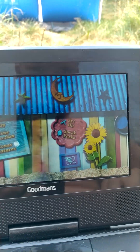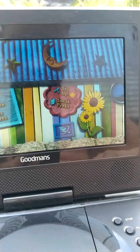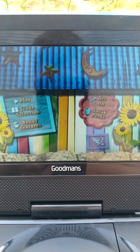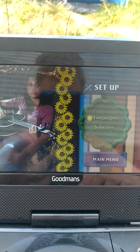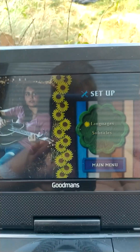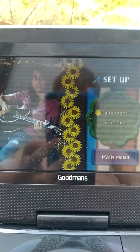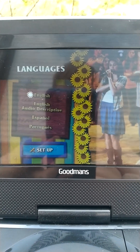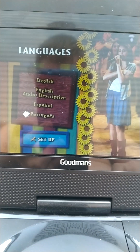And then we've got Setup. There we go. So we have Languages: English, Audio Descriptive, Spanish, and Portuguese.